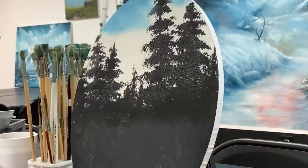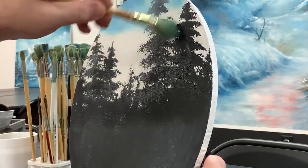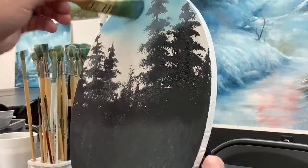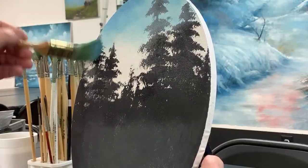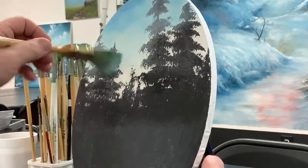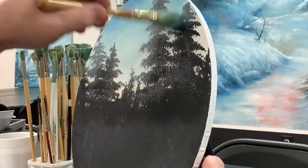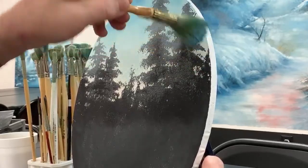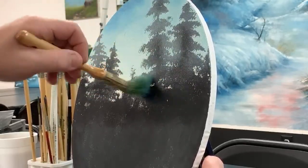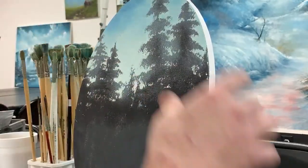I want you guys to type in the chat where you're at — I always love seeing where everybody's watching from. I wiped some of that paint off and I can still make out my dark colored trees that I put in. That seems to be working out pretty well. I want it to be super light down here, so maybe I'll do these little circles — sneak some right into here.